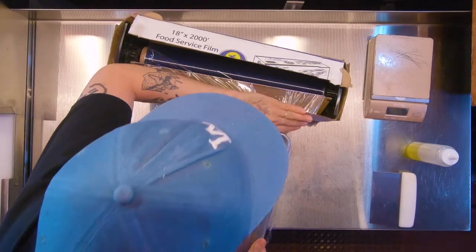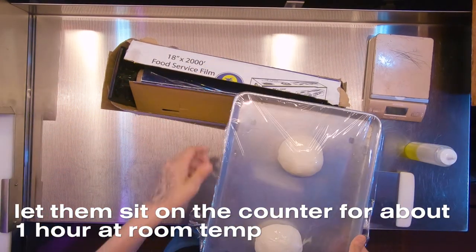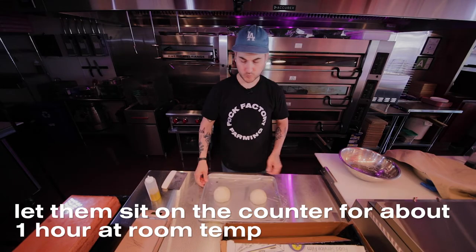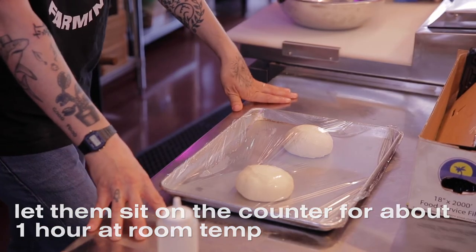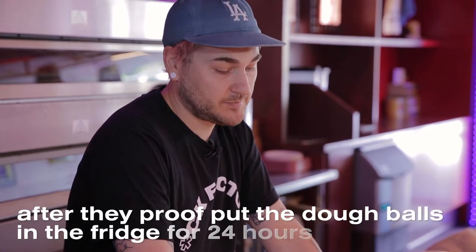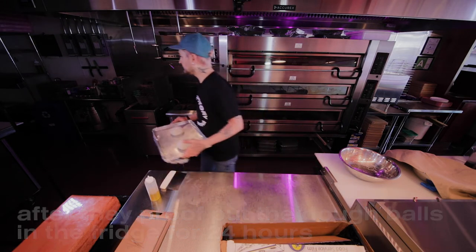Depending on how hot your kitchen is, I leave these out for usually about an hour — I like the yeast to really start working its magic. But if it's like 80 degrees in your kitchen, maybe 25 minutes. You don't want them to over-proof. Let them sit out, have the yeast do its thing, then put them back in the fridge and let those sit for 24 hours.